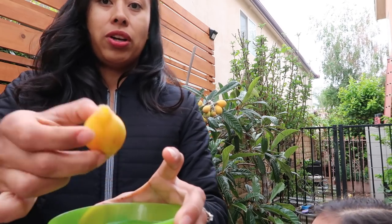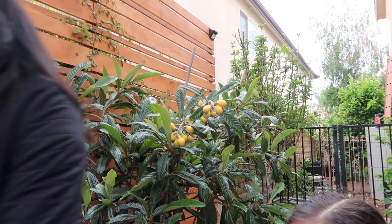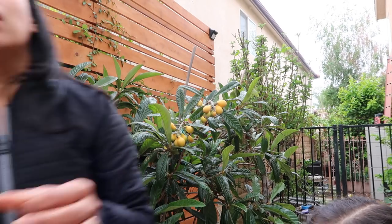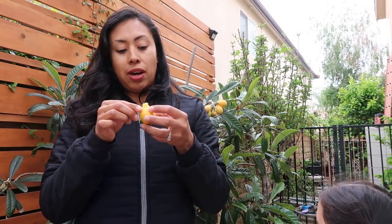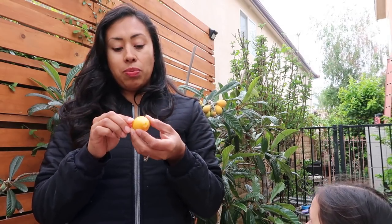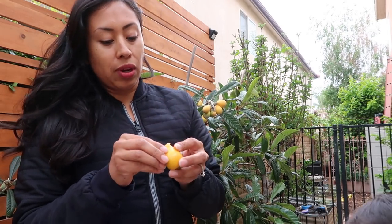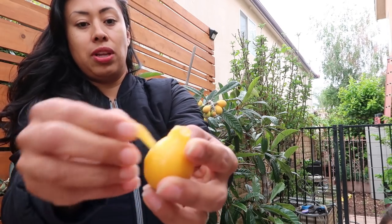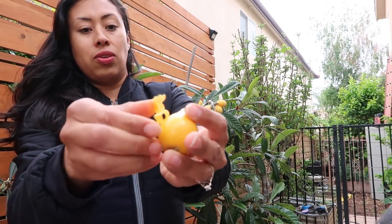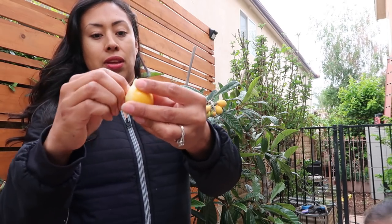I brought some water so I can rinse it because I want to taste this — I've been waiting to taste this. And by the way, this is a Gold Nugget. Gold Nuggets are very common to be grown from seed. Now this is what I usually do: I usually just peel the skin off. See that? Just peel it off. You don't need the skin. I throw it away.